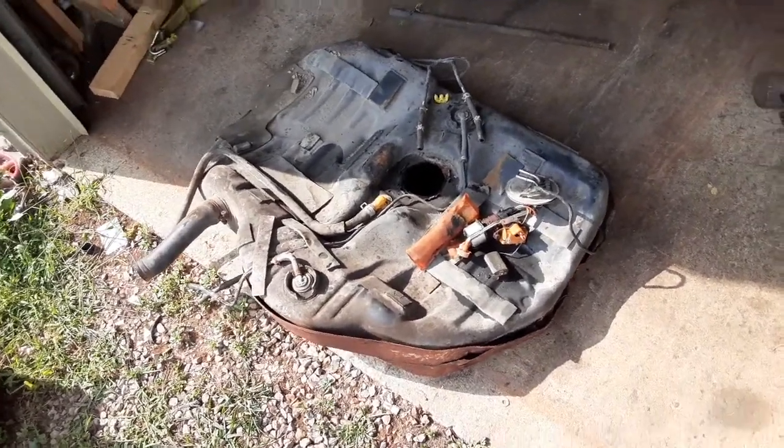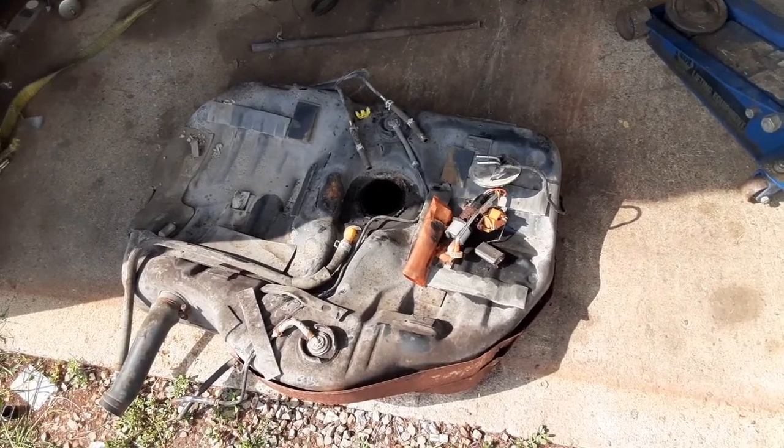I figure there's probably a couple of you that'll get a laugh out of that fuel pump.